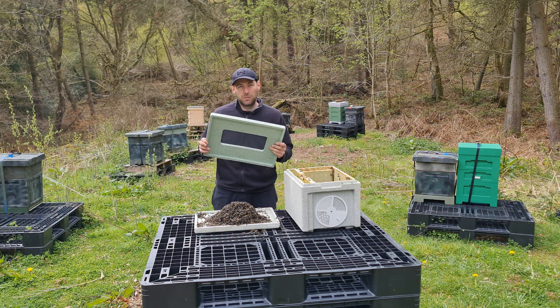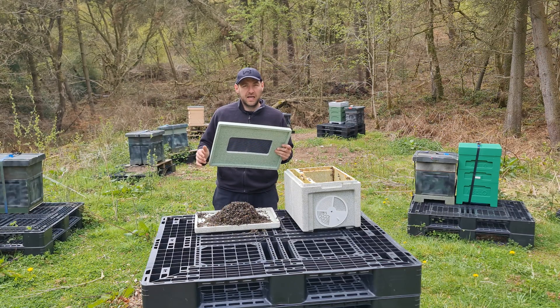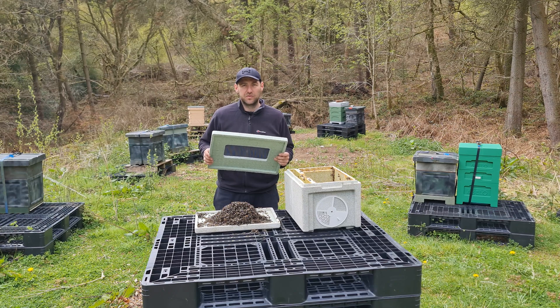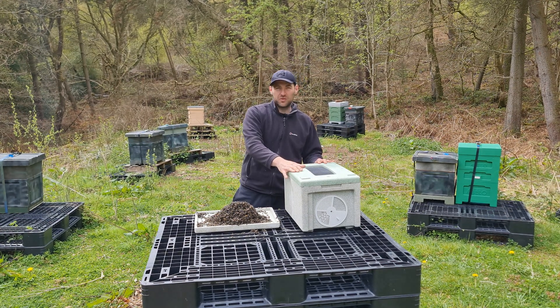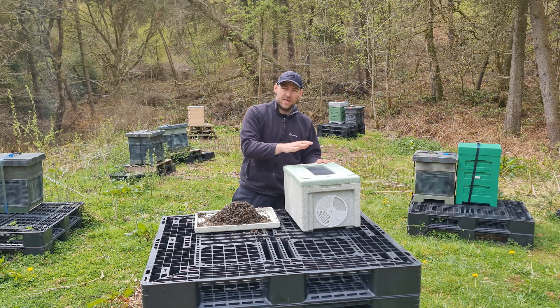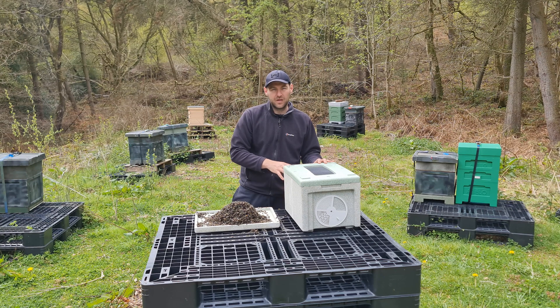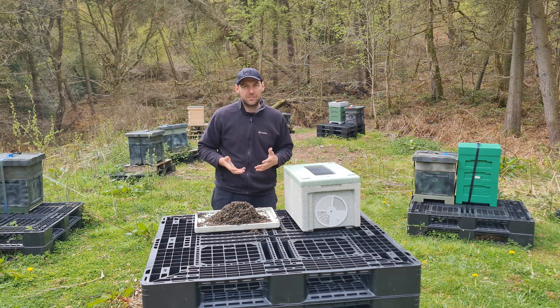Tip two: we're going to put a ventilated screen on every single nuke regardless of the time of year. If you're moving a colony any distance on a warm day, get a ventilated screen. All the major nuke suppliers have them — it just pops on the top and you get really good airflow through the top and through the bottom, giving the bees every possible chance to keep the colony cool.